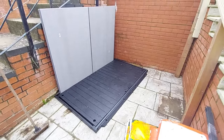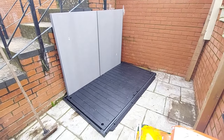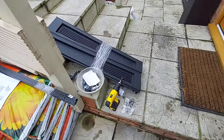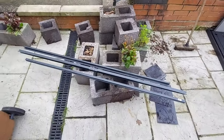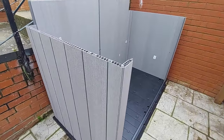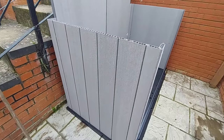I've just assembled the base and I've got the back fitted up. I'm going to do the sides in a little bit. As you can see now, the side panels have been fixed as well — very nice and very elegant.